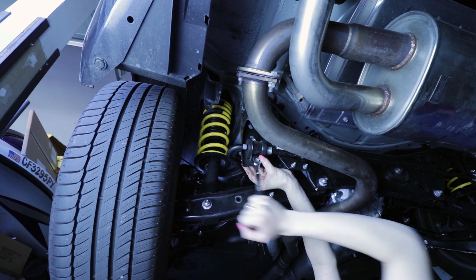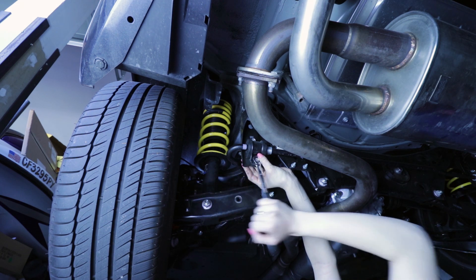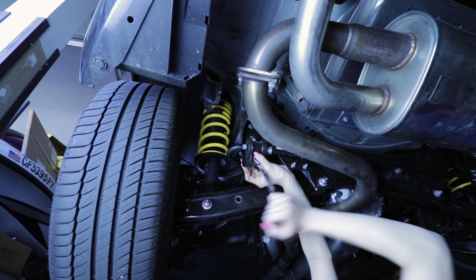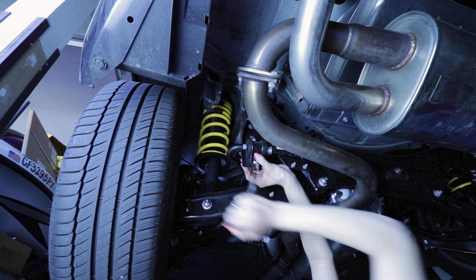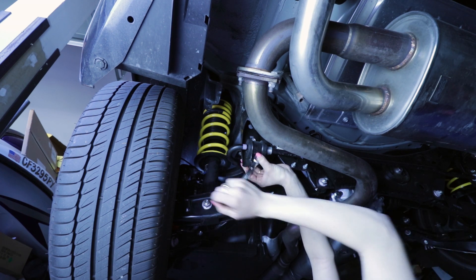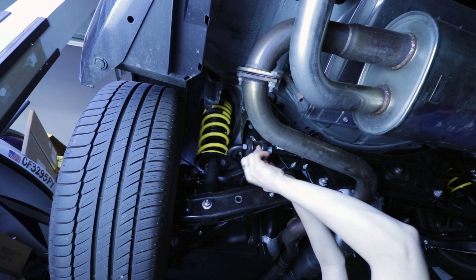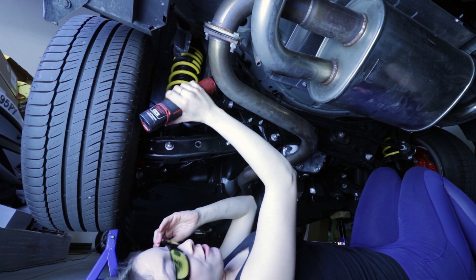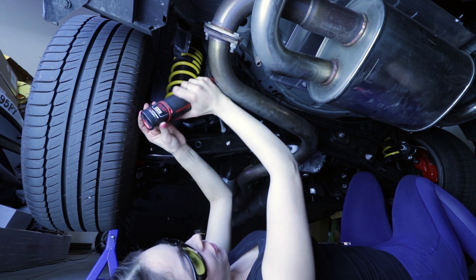And this is why we wear safety glasses. There's a lot of debris just falling down right on my face. Although it was fun to use my ratcheting wrench, I don't have time for that, so I'm going to go ahead and use my electric ratchet.